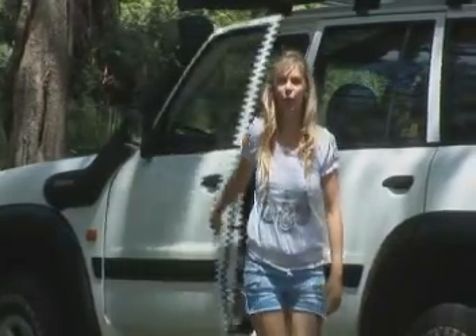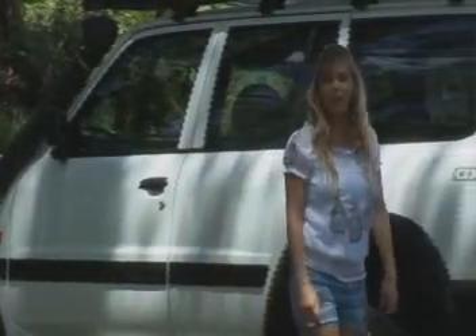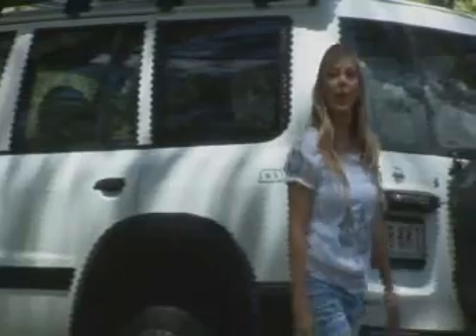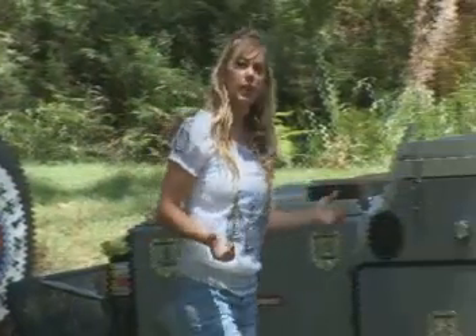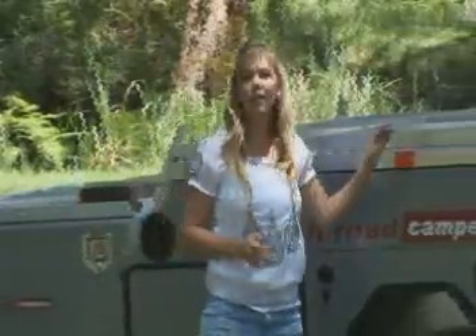Hi, welcome to Australian Off-Road Campers. Congratulations on purchasing your new camper. I'd now like to show you the different features and as we go along you'll see why these campers truly are ahead of the rest.